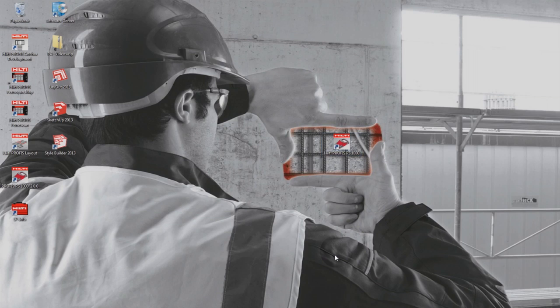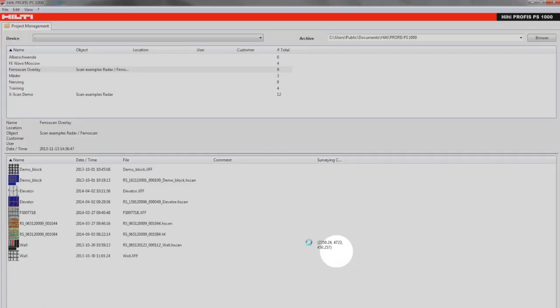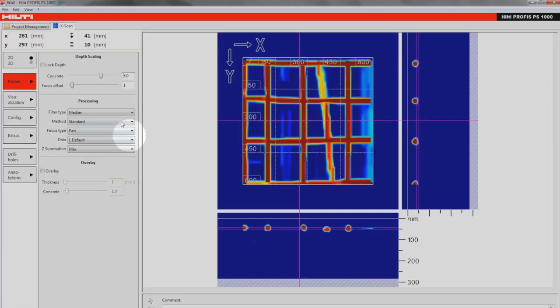To start, download the software from your local Hilti website or contact your sales representative. Next, open the scan and adjust settings as necessary.